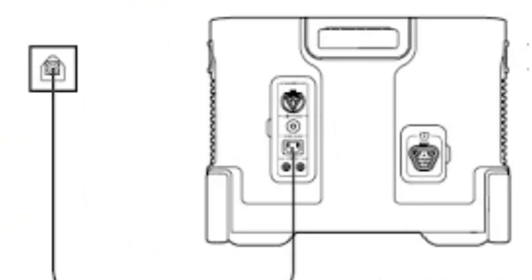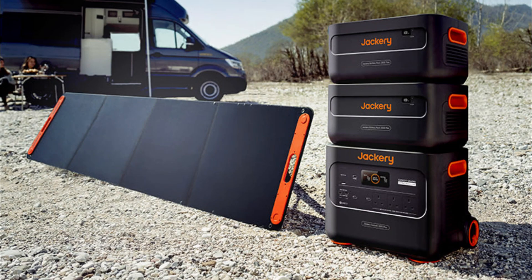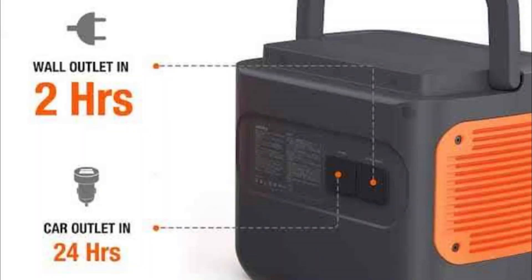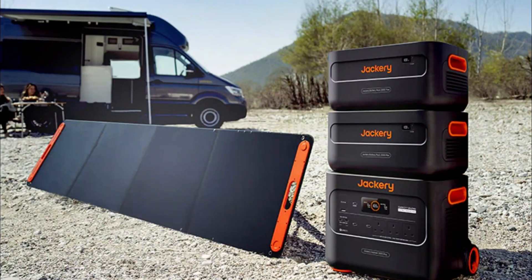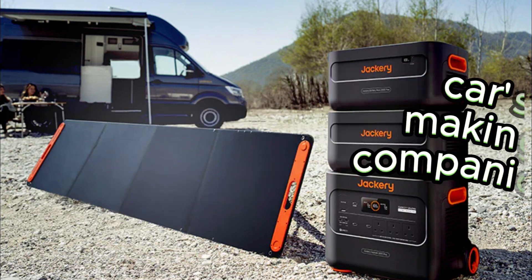Now, let's talk about the different ways you can charge the Jackery Explorer 2000 Plus. You can charge it using a solar panel, and Jackery offers compatible solar panels to make it a sustainable power solution for off-grid adventures. Alternatively, you can charge it using a regular wall outlet — it takes around mentioned charging time hours to fully charge from 0% to 100%. If you're on the road, you can charge it using your car's 12V outlet, making it a versatile companion for road trips.